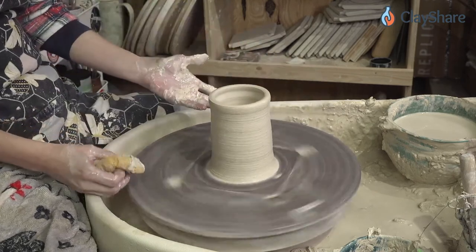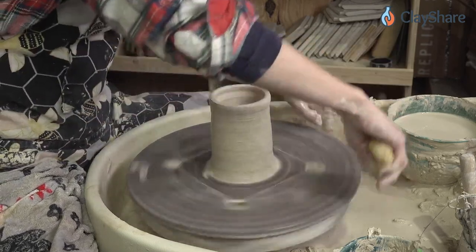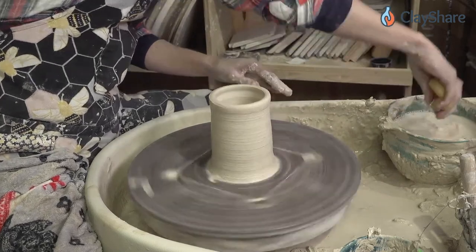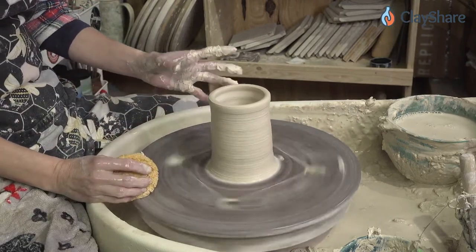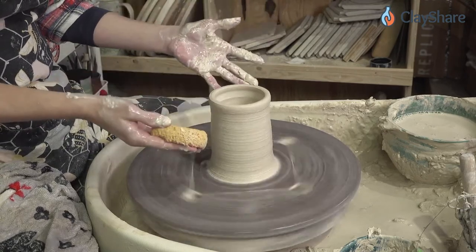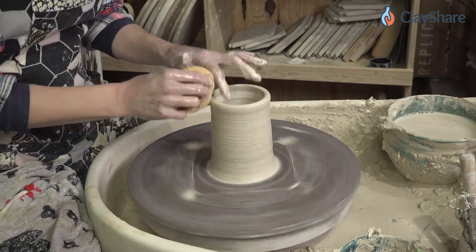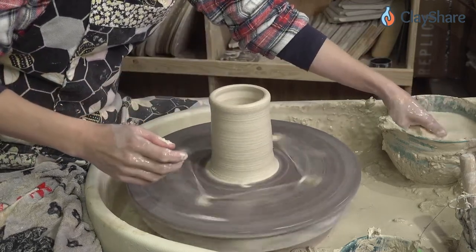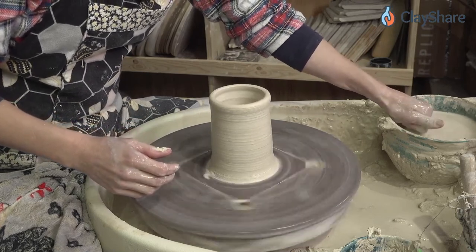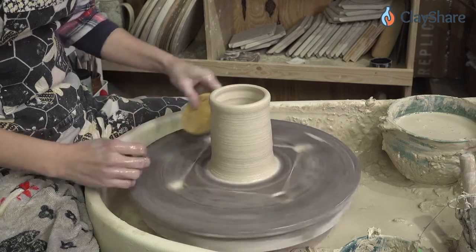This is one and a half pounds of clay — this would make a nice small pitcher, or a very large mug, like a tankard. I usually throw small mugs from a pound of clay; my regular 14-16 ounce mug I go with one and a quarter pounds of clay. If you have bat pins that won't stay tight, put some Loctite on them and just take them to snug.